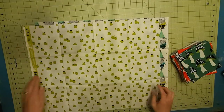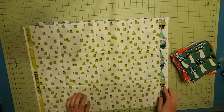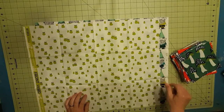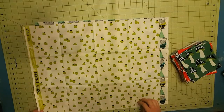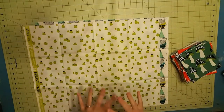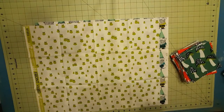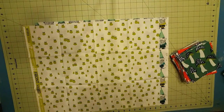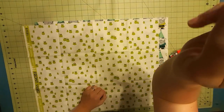You will have a selvage on each end — one is a nice printed selvage and one is just the regular dot-looking selvage. I'm going to want to cut those off before I start trimming. I'm also going to iron this first, and then I'll come back and show you how I cut it.